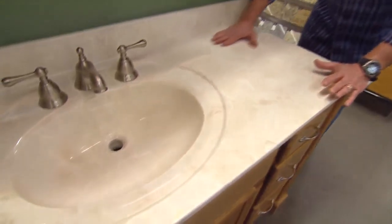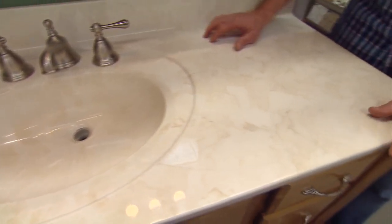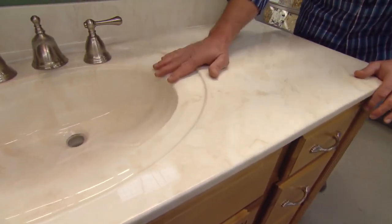This one is a cultured marble countertop, and it's made from a variety of resins and marble dust. They're able to form the sink integrated right into the countertop, lots of different colors, and it's extremely reasonable.